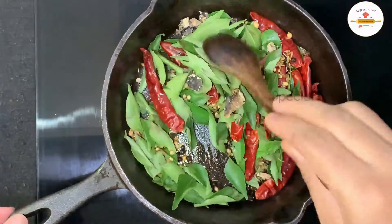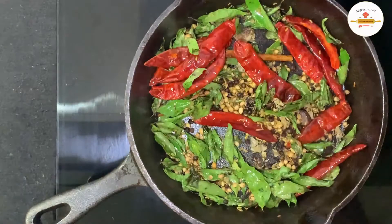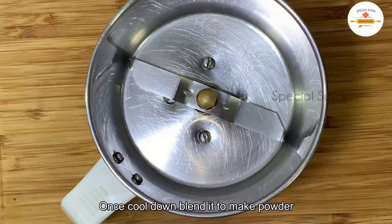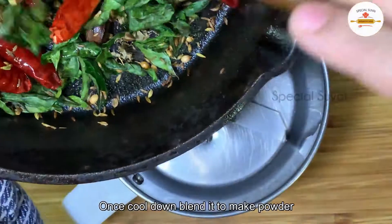We will cook this on medium heat and mix everything together. We will put it all in a mix jar and add the powder to the mix jar.